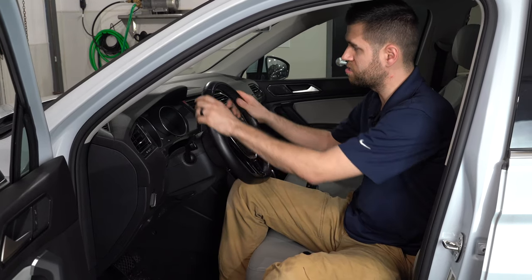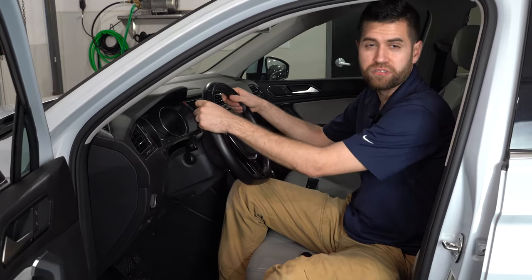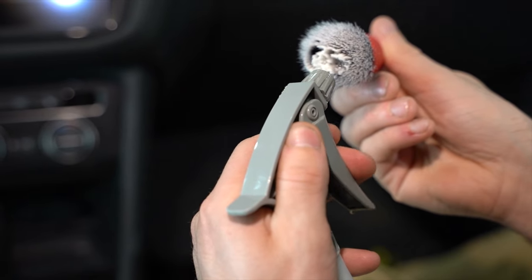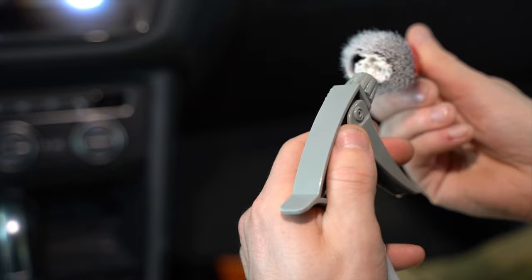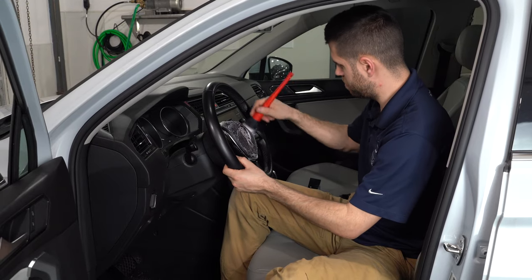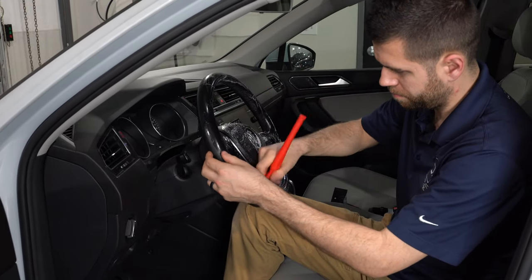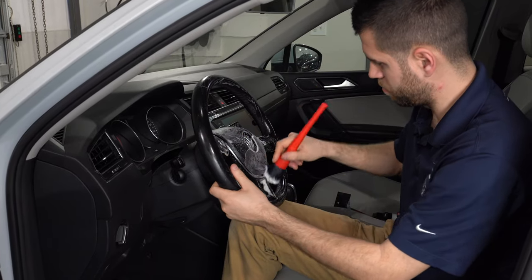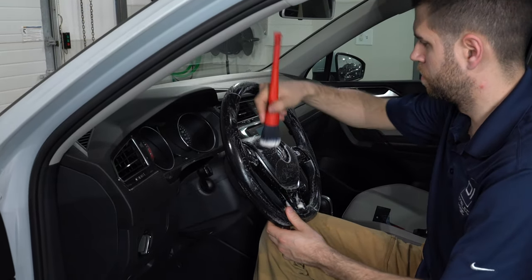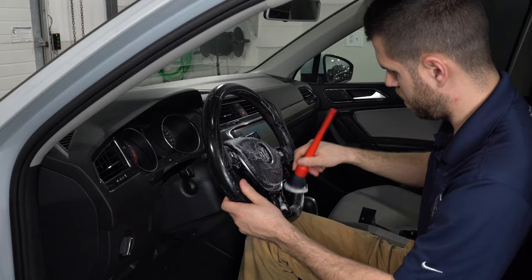So what we're going to do is clean this steering wheel, go over the leather, and go over some of the other components around the gauges — kind of put these brushes to the test. We're going to spray a little bit of interior cleaner directly into the brush, then slowly agitate the area around the leather, around the gauges, and kind of work that cleaner in a little bit, developing a lather. Just like I touched on before, just a very, very comfortable brush.